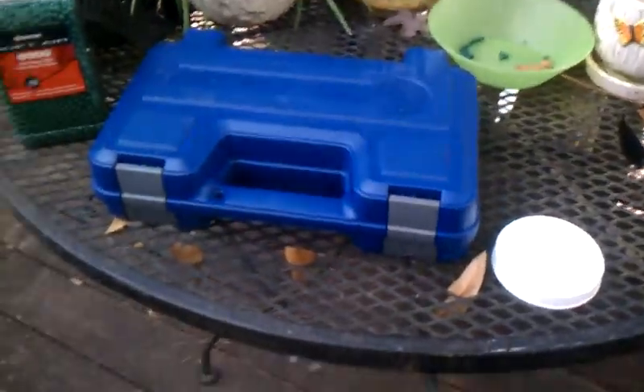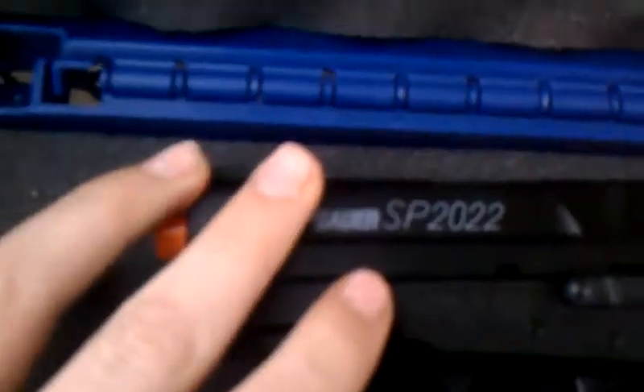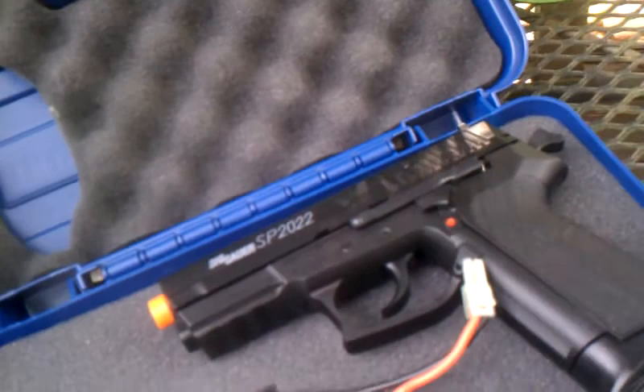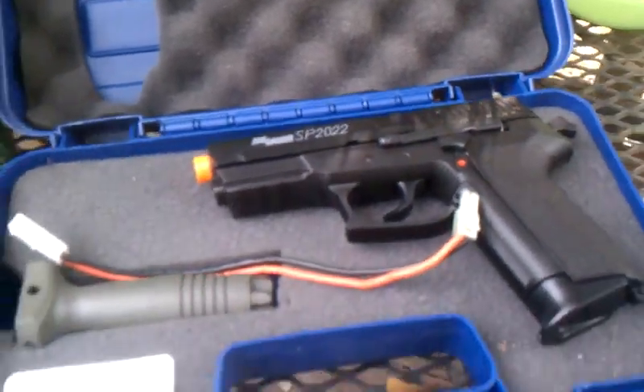Alright, hey YouTube, Jefferyo19 here. I'm going to do a review on my SIG Sauer SP-2022 springer airsoft gun.